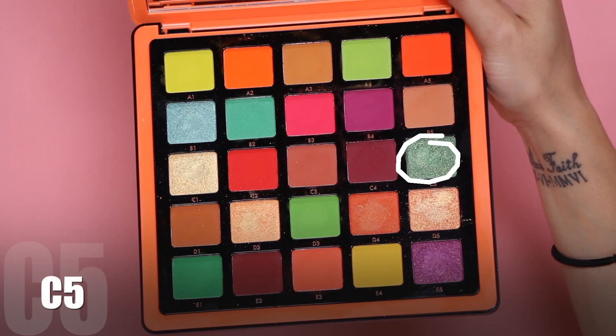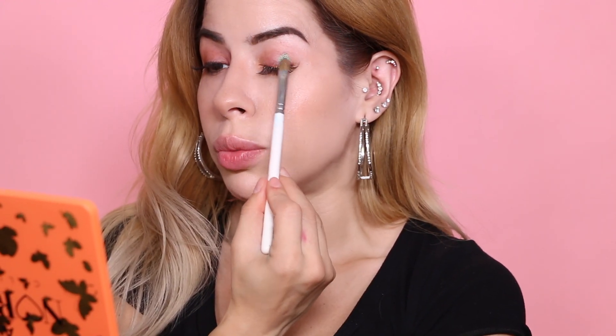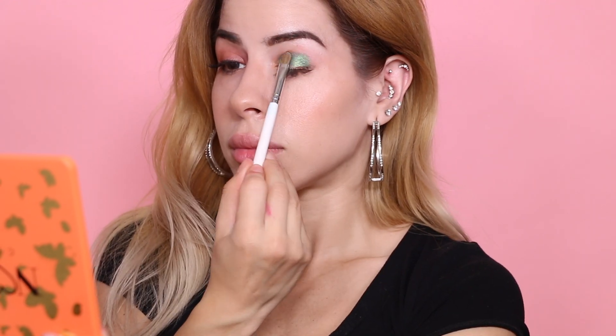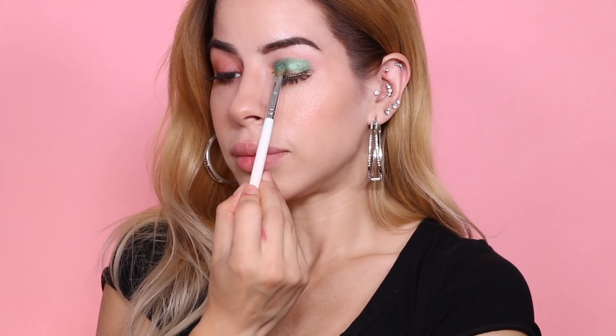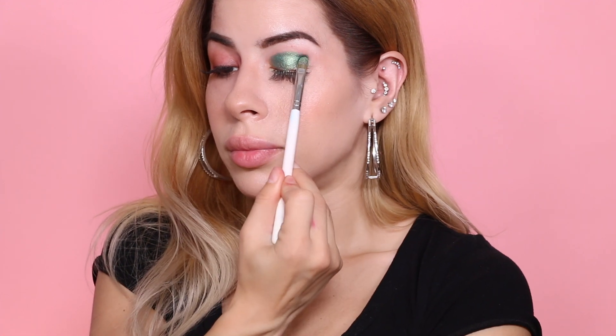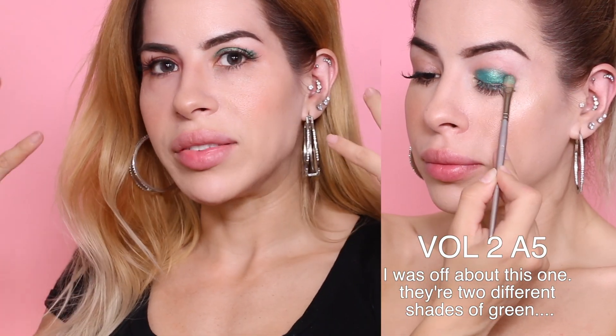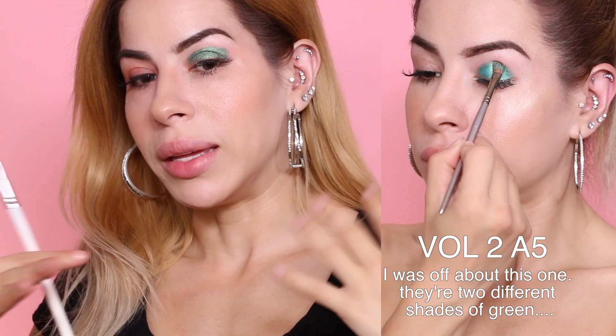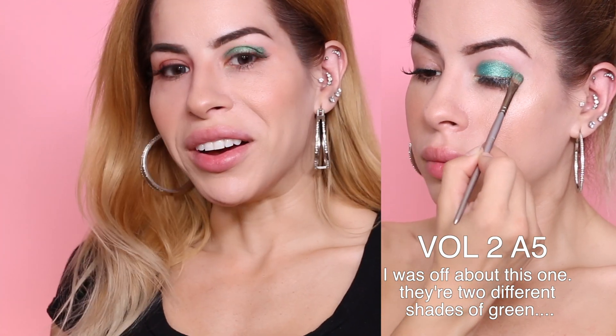Moving on to C5, a shimmer shade — I already feel like it's going to remind me of one from the Volume 2 palette. Applying dry first, then adding Fix Plus. It's a really pretty color but I feel like I've seen this color in yesterday's swatches. Hopefully I'm wrong when I compare the footage side by side.